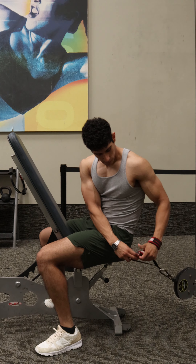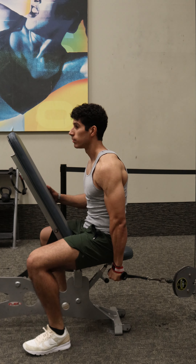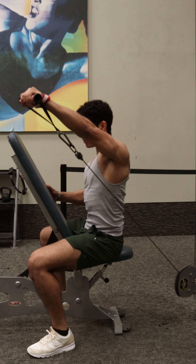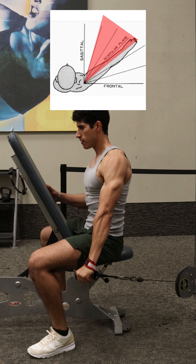To start the movement, grab the handle and I'd recommend doing your weaker arm first. Feel free to use wrist straps as it can help improve muscle connection with the side delt. Then get tension in the cable and begin the movement by leading with the pinky and the elbow, raising the arm at around 45 to 60 degrees in front of the body like this.